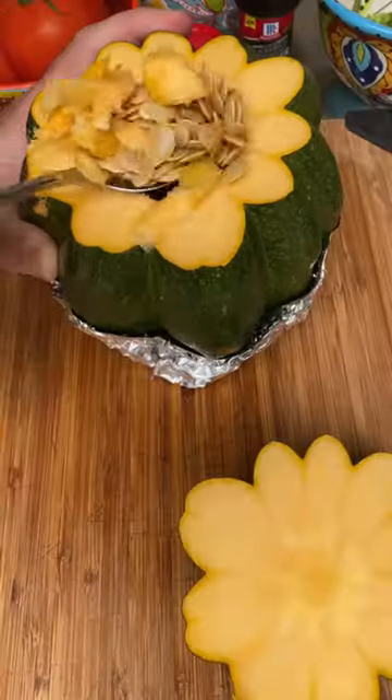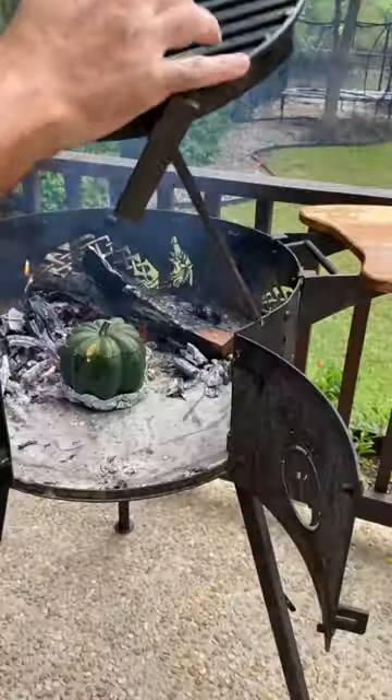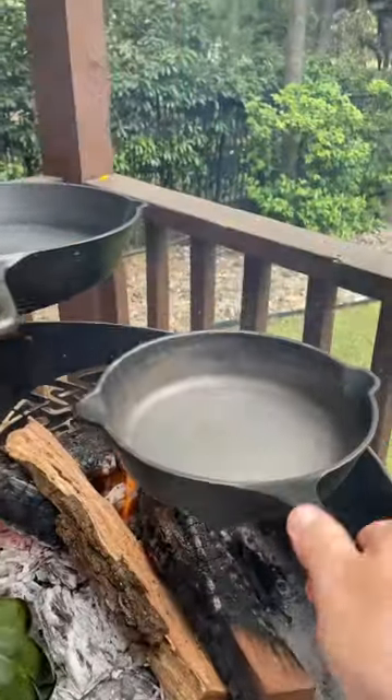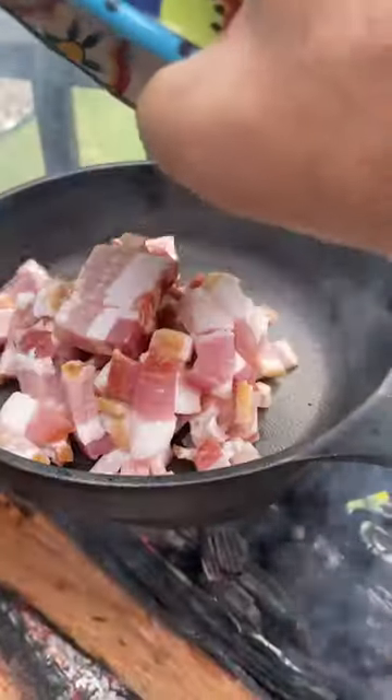So first I put tinfoil under the acorn squash so it maintains the form and doesn't tear apart when I put it on the fire. The strategy is to put it on the side of the fire and every 15 minutes we're going to rotate one-fourth to complete one hour.